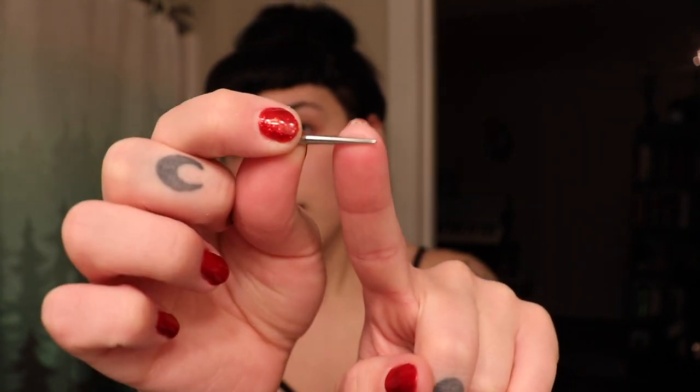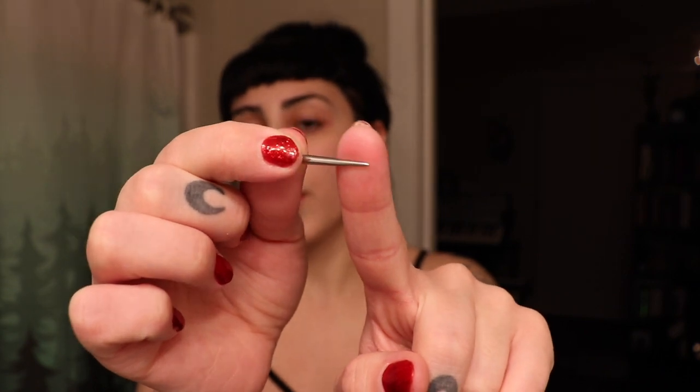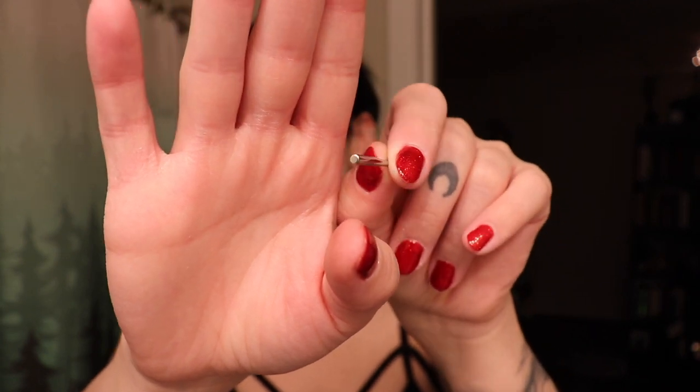Tapering — if you've seen any of my previous stretching videos — is when you use a little tool called a taper. The smaller end is your current size, and the thicker end is the size you're going up to. You push it through, your ear stretches, and then you put in your larger size plug or tunnel and leave it for about six weeks. That's the method I had been using up until now.